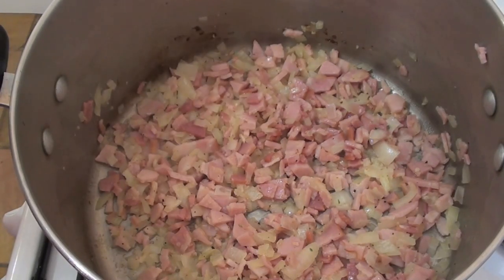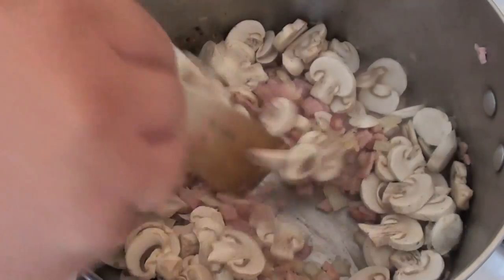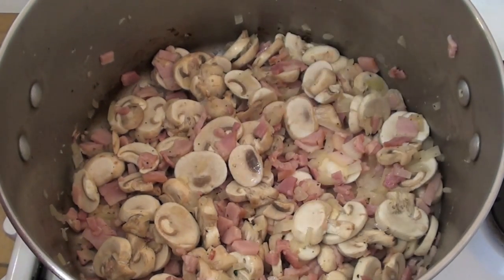So once the onions have softened, the next thing I'm going to be adding in is some chopped up mushrooms. Just give that a mix around and cook the mushrooms for a further minute, just until they slightly soften again.